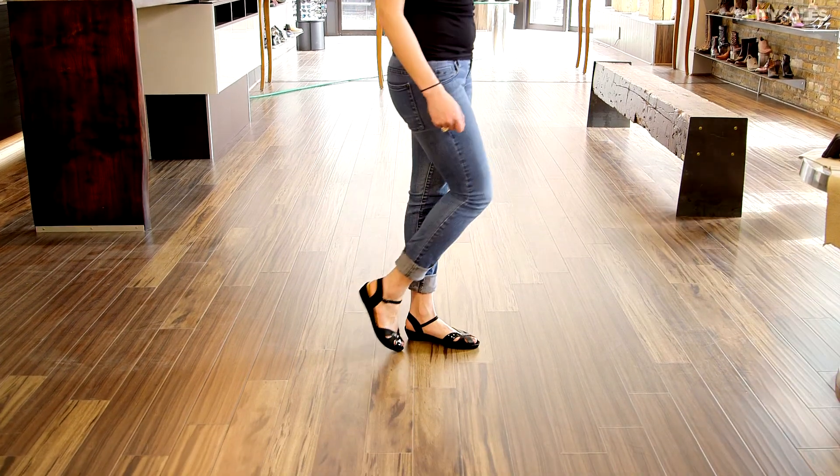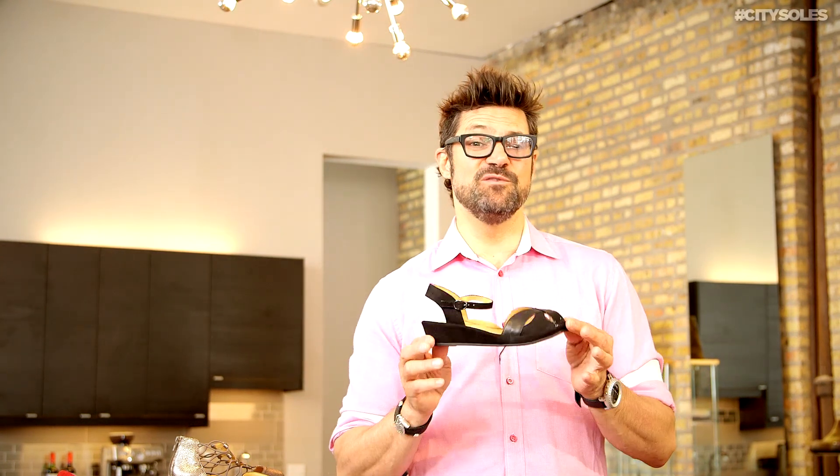They run true to size — full and half sizes, six through eleven. And if you're a size nine, get a nine; seven and a half, get a seven and a half. Enjoy your new summer sandals.